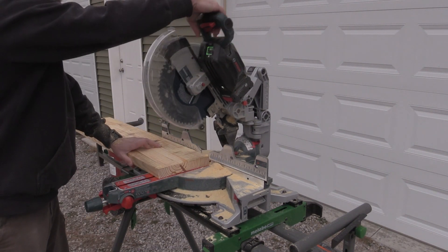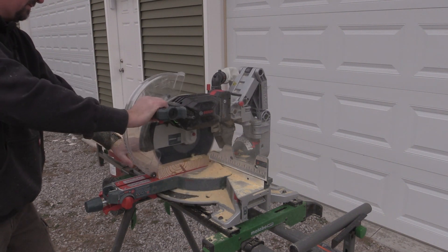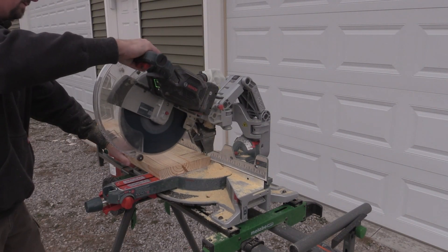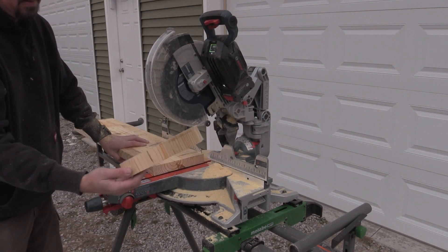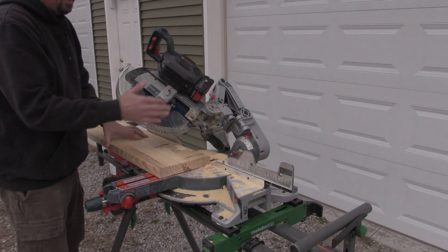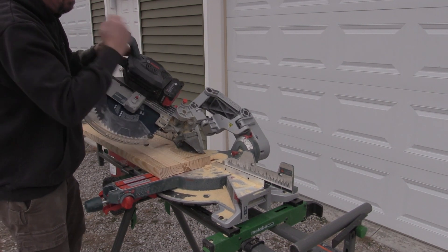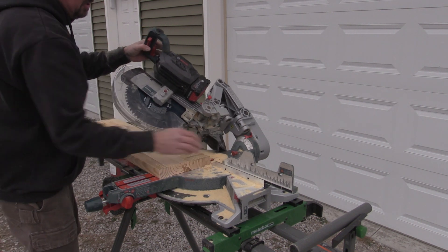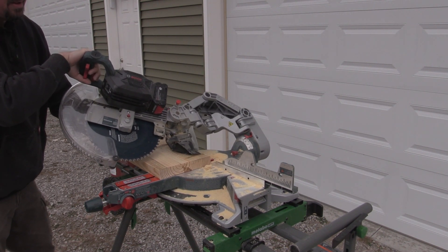We'll go to speed level two, then speed level three. At speed level three, anything like this is just butter. When it comes to beveling something a little bit wider, we end up with a little bit of a hit on the boot in the back again. If that was something I was doing constantly I would just remove it, but it's something to note since as it comes out it pushes slightly.